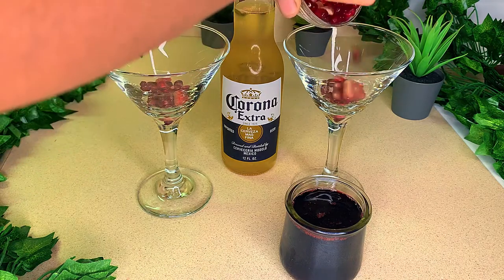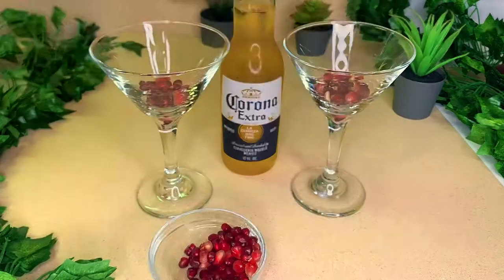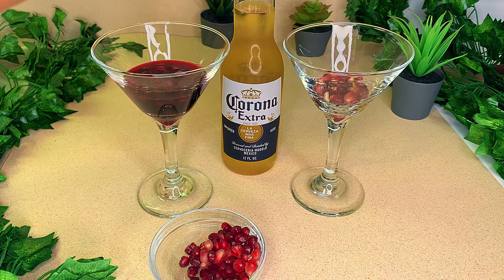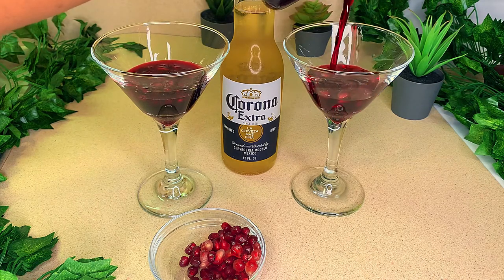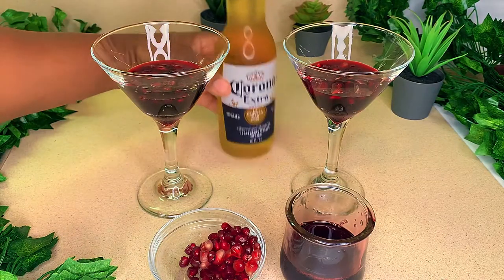I'm gonna go ahead and add the sorrel drink. Now of course you could mix pomegranate drink and sorrel drink together, but my sorrel drink is nice and rich and concentrated just the way I like it. So I'm just gonna add these to my cocktail glass and then I'm gonna go in with the beer.